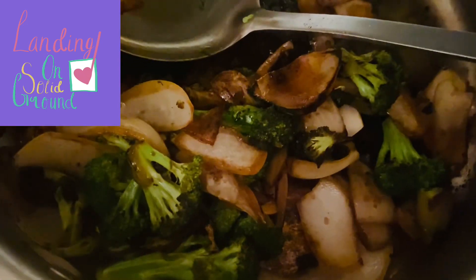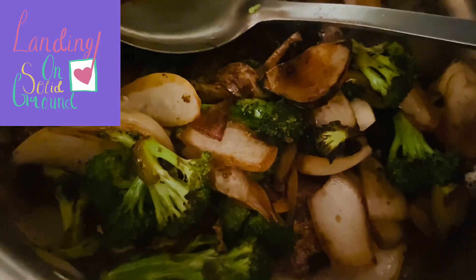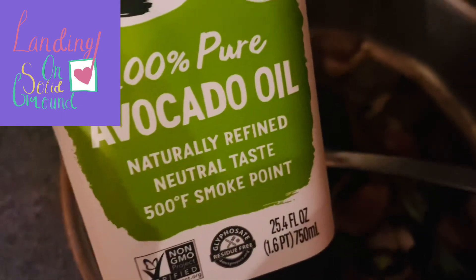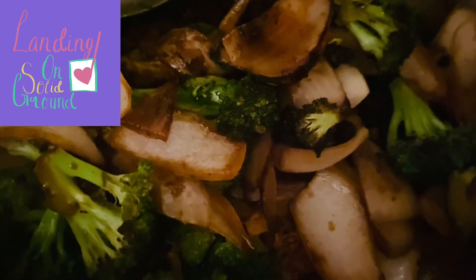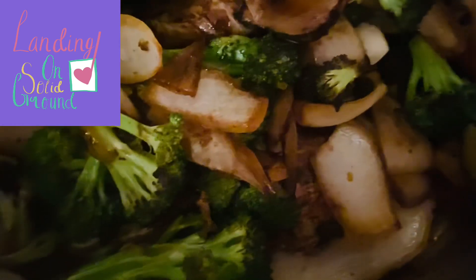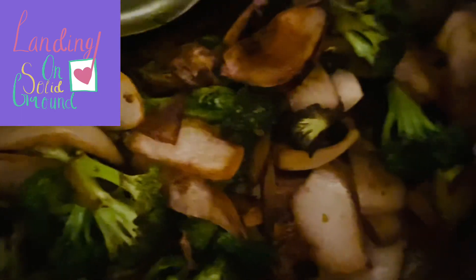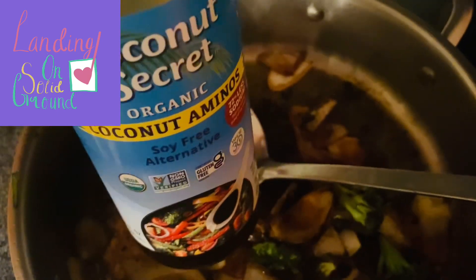The second dish I made tonight was broccoli and onion. I added about two tablespoons of avocado oil to the pan when it was hot, then added a cup of broccoli and a half cup of onion, sauteed that for five minutes, and then added about a tablespoon of coconut aminos.